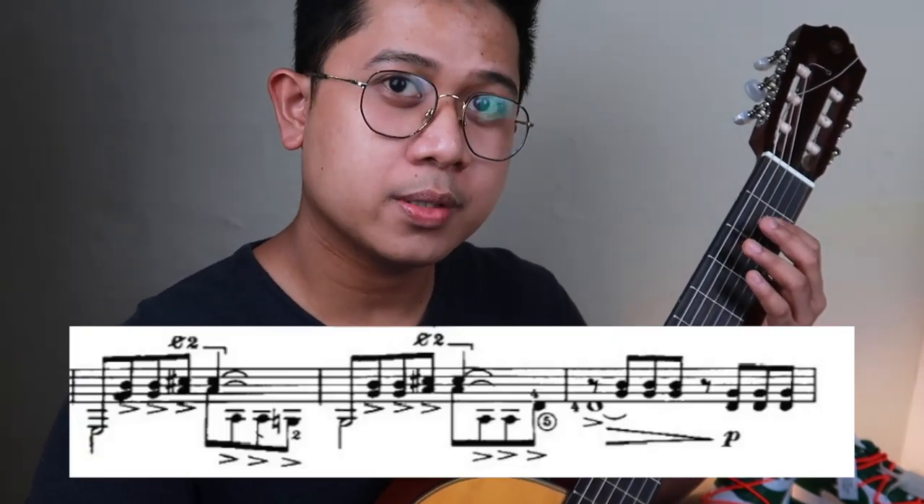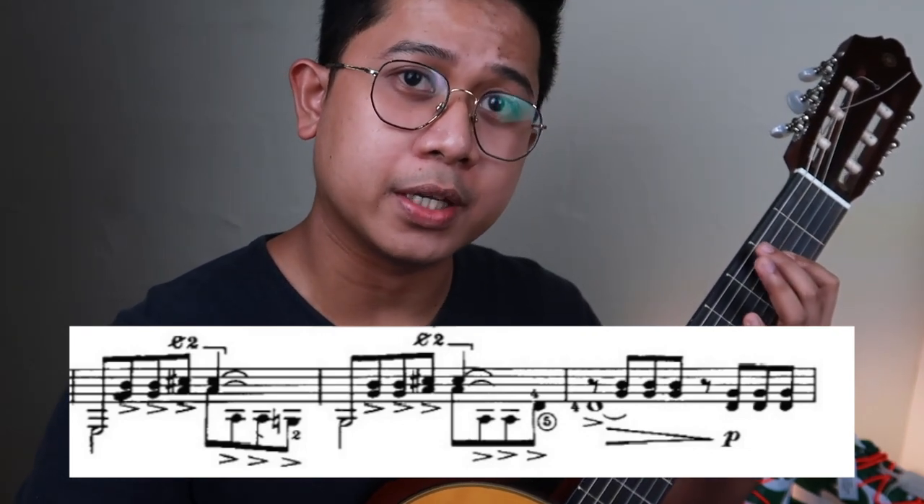Now try to relax the tensions you built in the A part, because I want to highlight texture for this section. The first part is 'cantado el bajo.' Coming into the B part, I think there are two characters presented: chords and the answering bass.